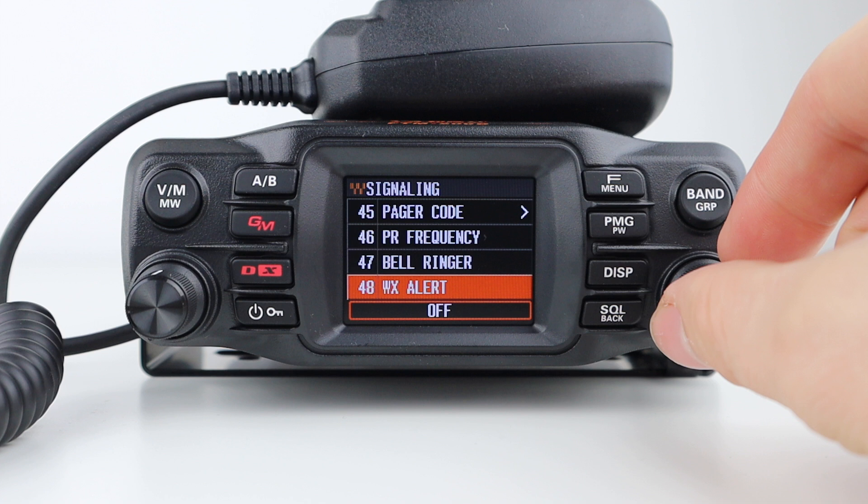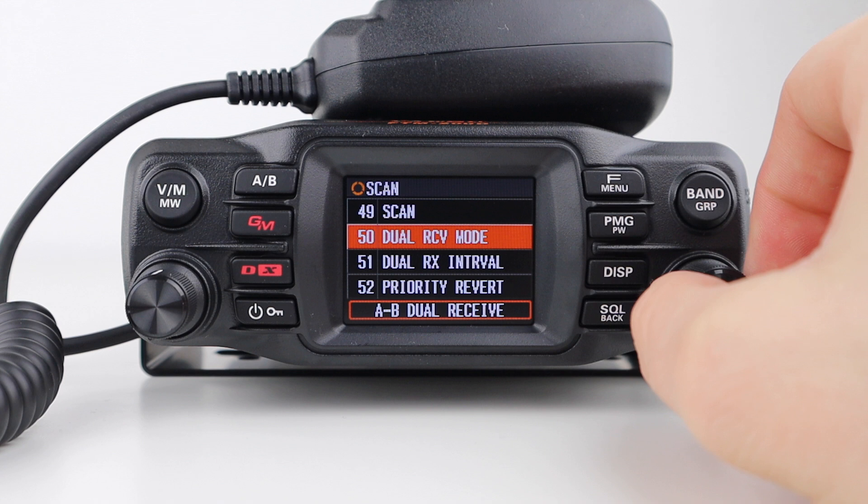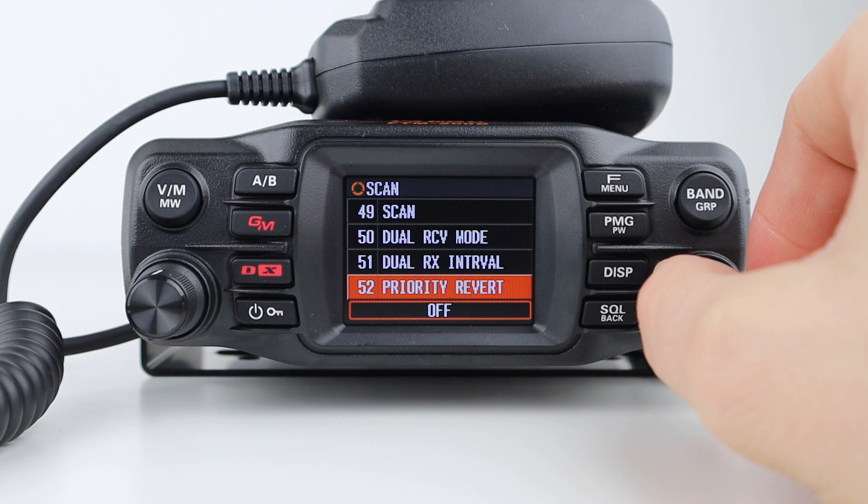The radio acts as a great scanner, and in the settings you can toggle scan on or off, activate dual receive mode, set the dual receive interval, and set priority revert, which will send the radio back to a home channel when the PTT is pressed, no matter which VFO is being received. You can also set the scan resume mode.